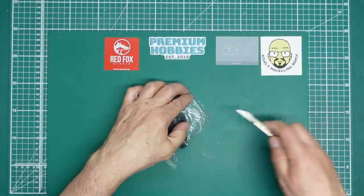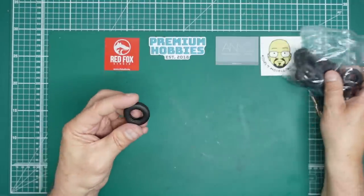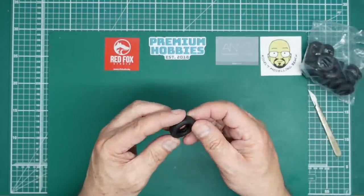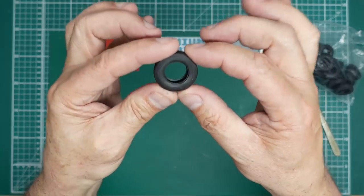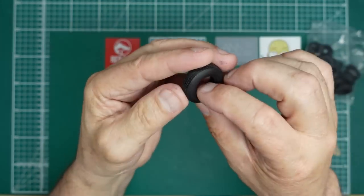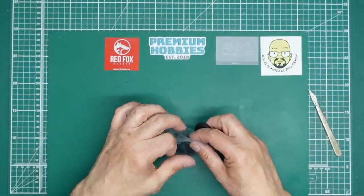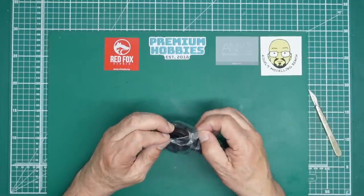And then here we've got the trailer tires, which again look to be very nice. On the trailer tires we have no lettering - we have the tread which is lovely, but there's no tire lettering at all. So I think probably resin wheels for the trailer would be one aftermarket requirement - to get a better look for the tires and the wheels.